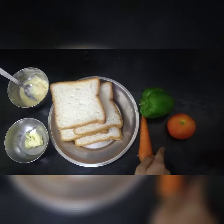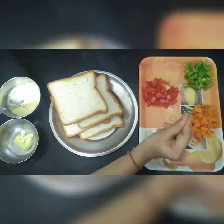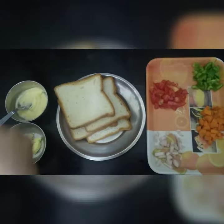So now we need to chop these vegetables. Now we need to mix the vegetables and the mayonnaise.